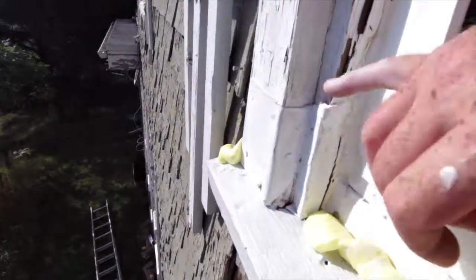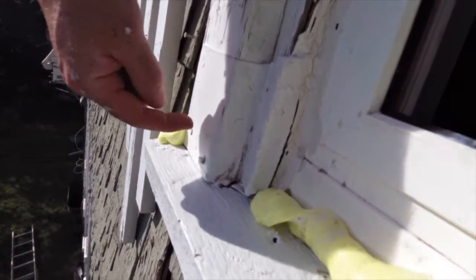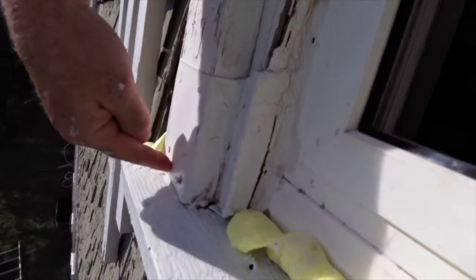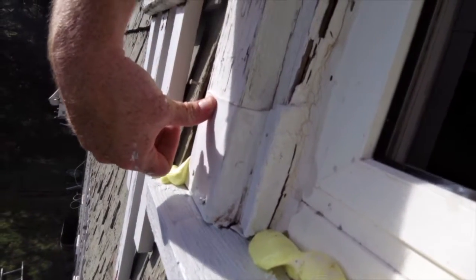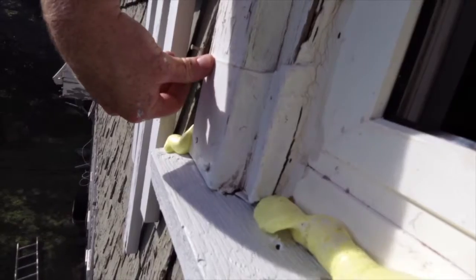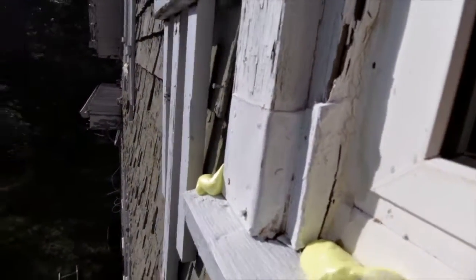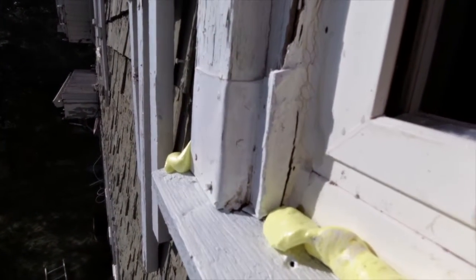The original owner had simply fixed stuff by putting tin - you can see a strip of tin here on the dry rot parts. So that's probably all rotten in there, but he put the tin over it. That's not ideal because that traps the moisture in your wood, and that's half the reason why I'm having to fix them now.